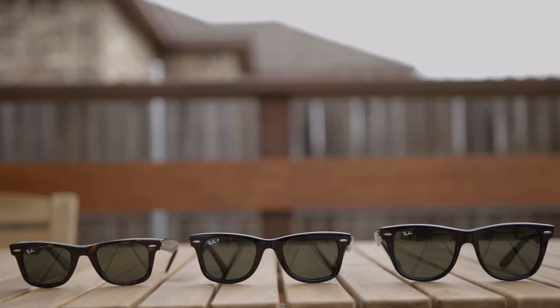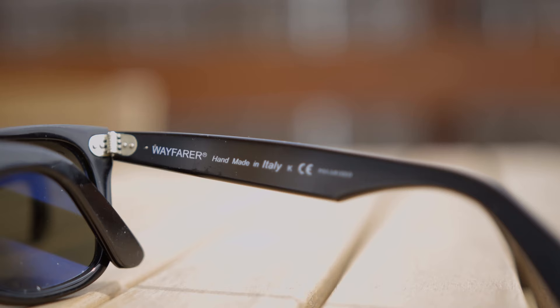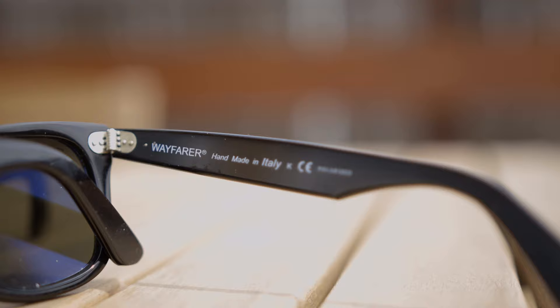These are the large 54 millimeter sunglasses. Other than the size, all these sunglasses are going to be absolutely identical. They're going to have a painted-on Ray-Ban logo in the top right corner, metal accents in the top corners, and raised Ray-Ban logos on the outside temple. All the sunglasses are also going to be handmade in Italy, as indicated on the inner right temple. They're going to have the exact same hinge style — everything is basically the exact same.